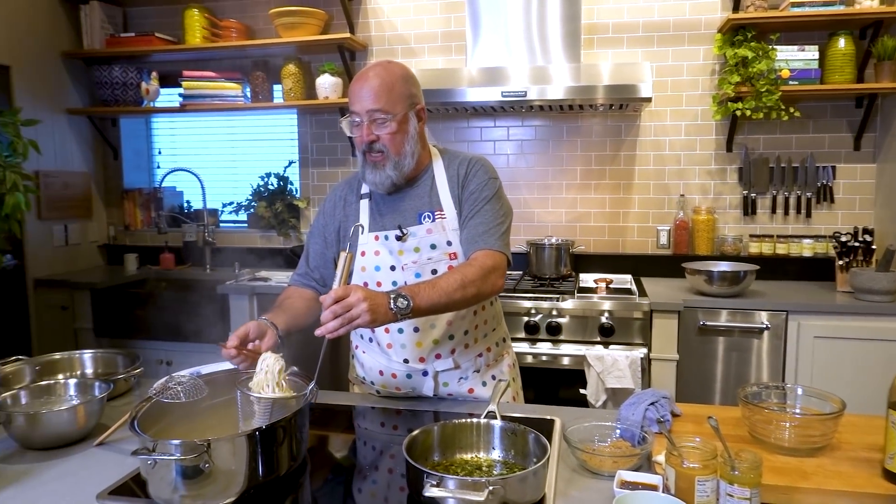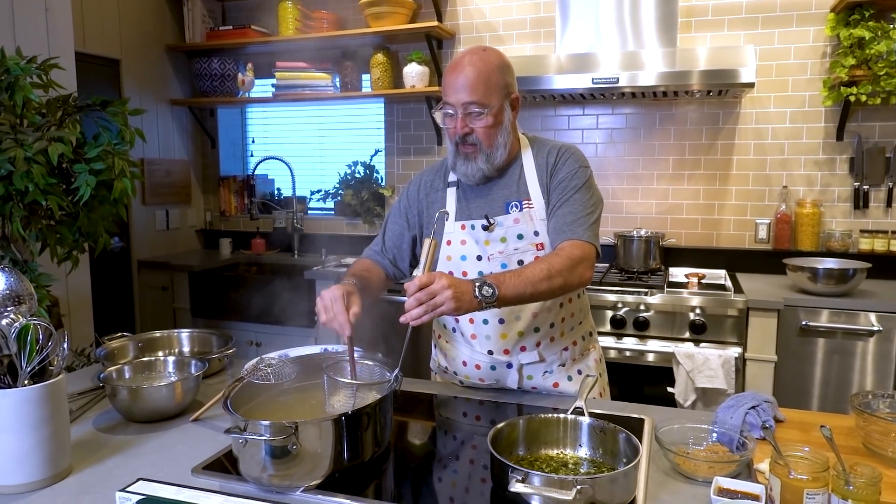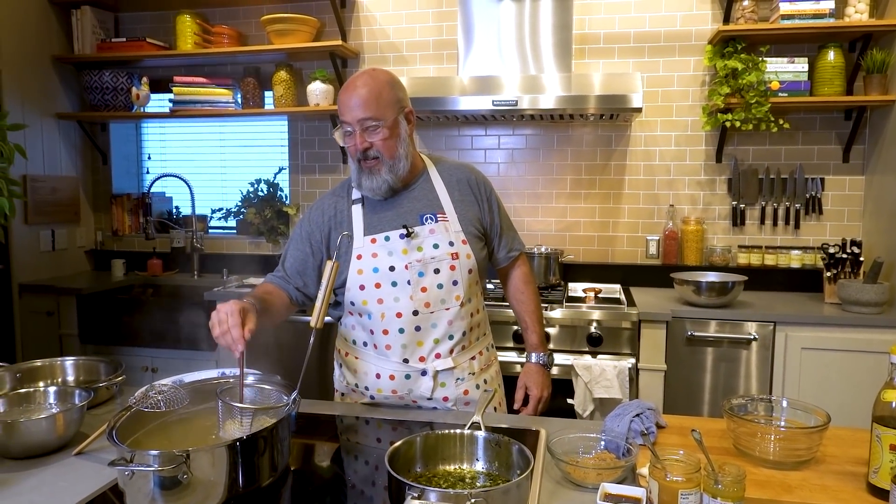Because Hedley Bennett aprons can be monogrammed — up to 12 letters or so — I got one of my favorite Dead songs put across the top very subtly in red. Maybe I'll bring that on my trip tomorrow night down in Atlanta. If you're in Atlanta and haven't bought tickets for my dinner benefiting Meals on Wheels, you should.